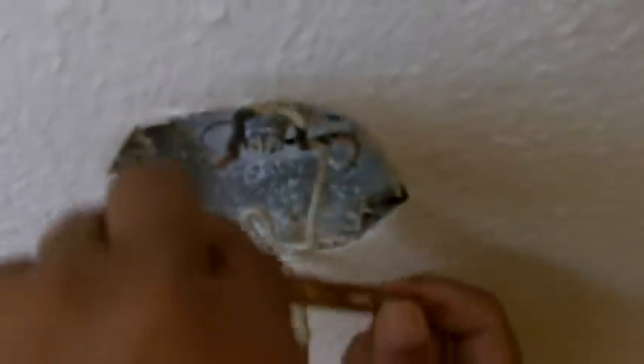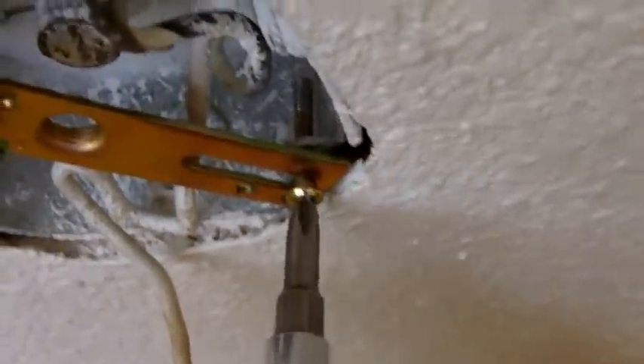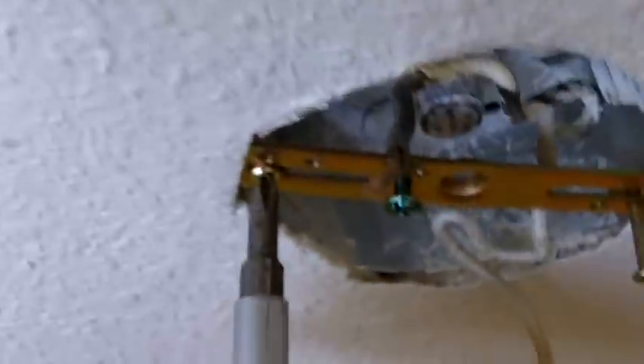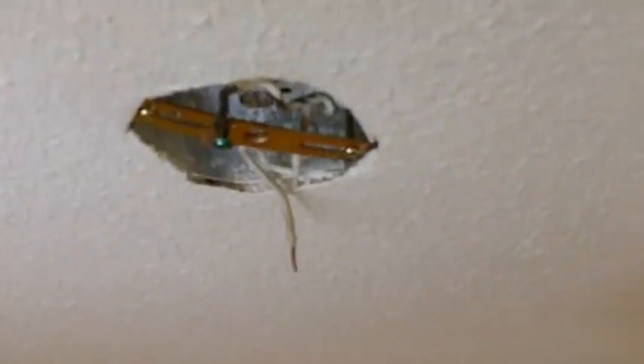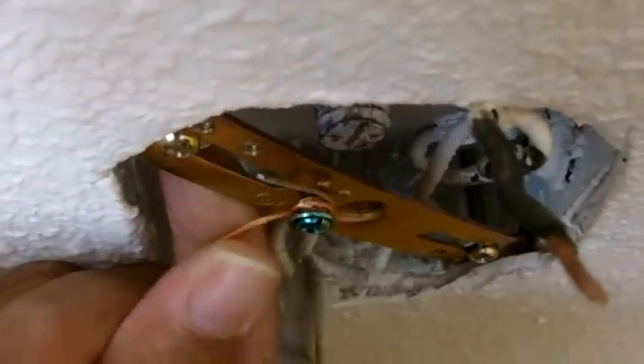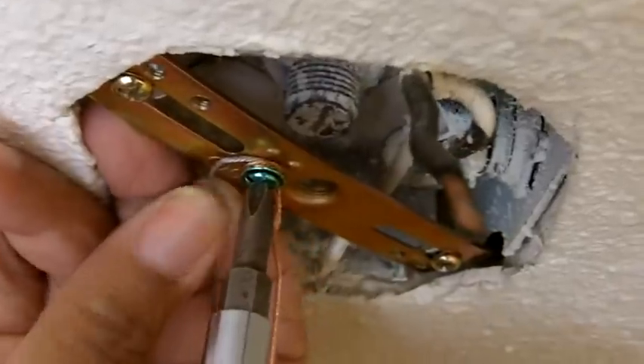Let us attach the bracket to the box. I am going to test it, make certain it is secure — it is very secure. Now we are going to move on to the next step. First I am going to connect the ground wire, which is the bare wire, to the grounding screw. Wrap it around a few times really good and tighten that grounding screw. That is on there.